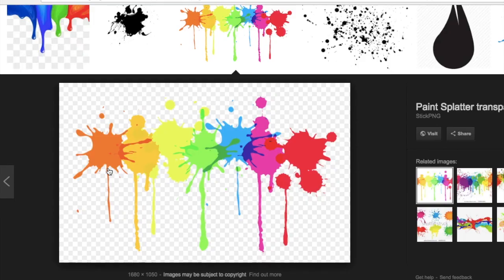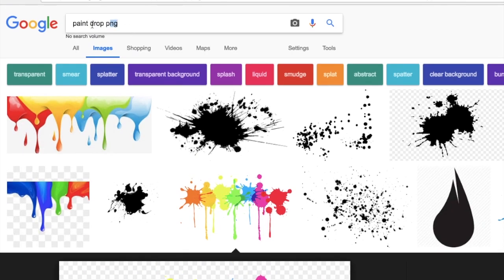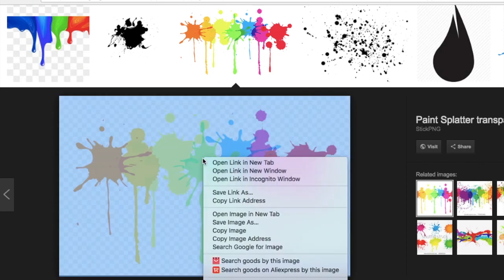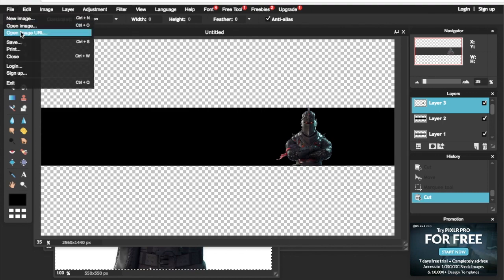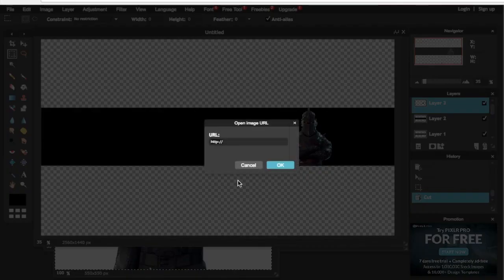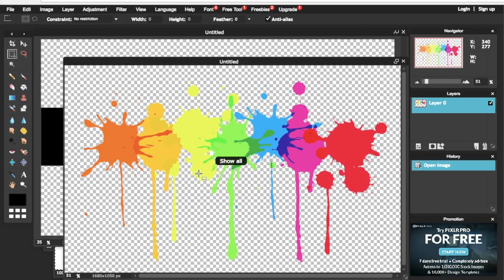Go on Google and type in 'paint drops PNG' — that means an image without a background. Do the same thing: copy the image address, then go back to Pixlr, click on File, Open Image URL, and press Ctrl+V to paste. Then press OK.